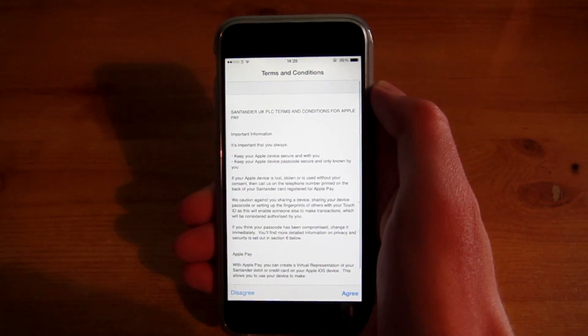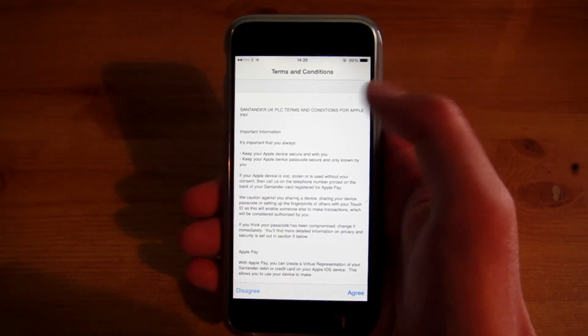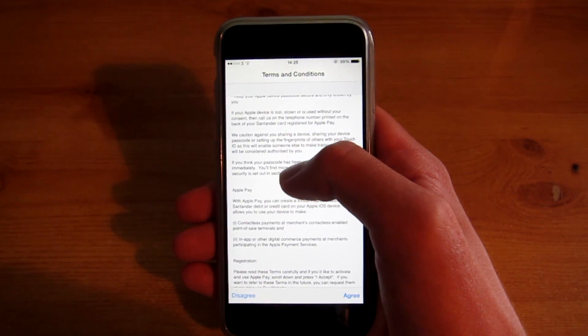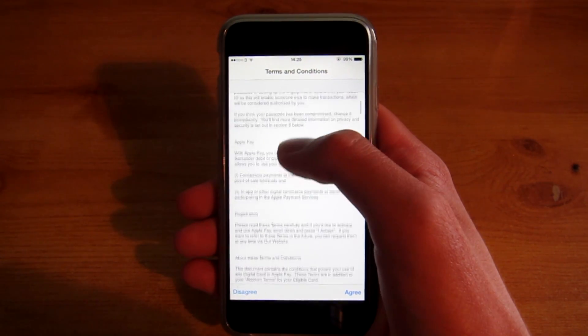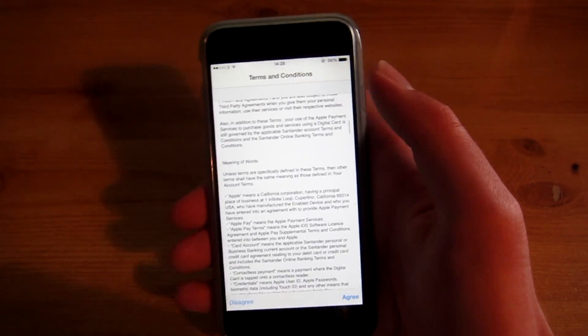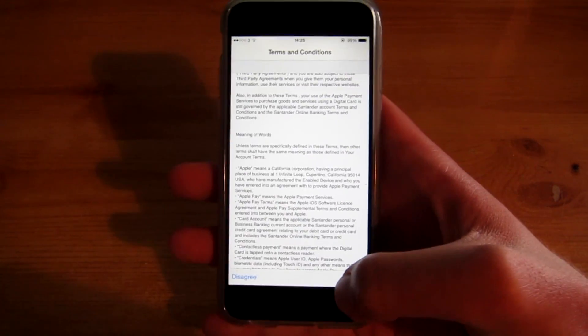And it will add your card — here you go. It's got my information about my bank; I'm with Santander. So you just want to read this through, get a brief read, and then just hit agree because I want to use Apple Pay.